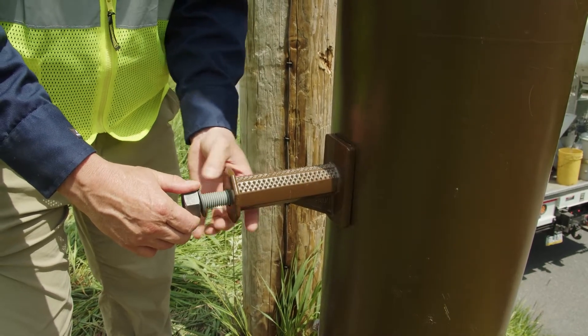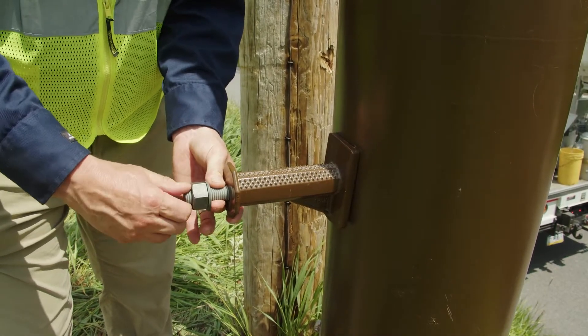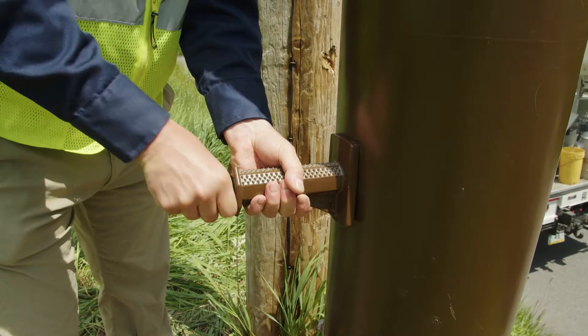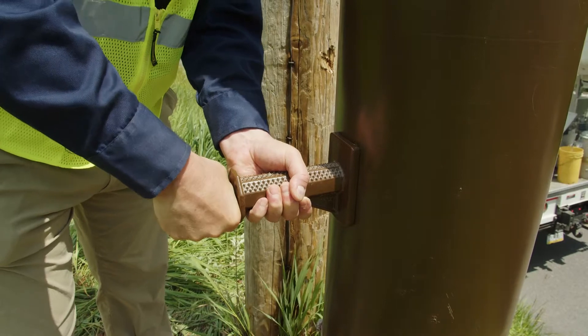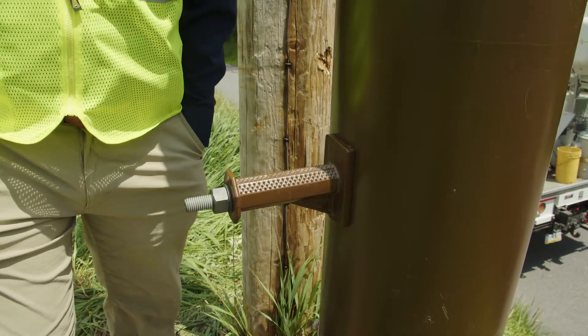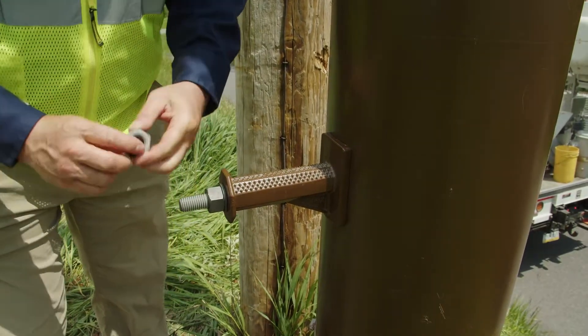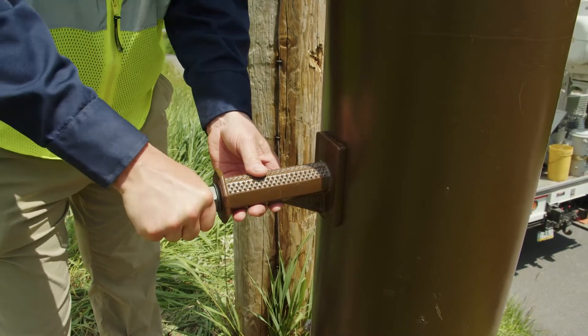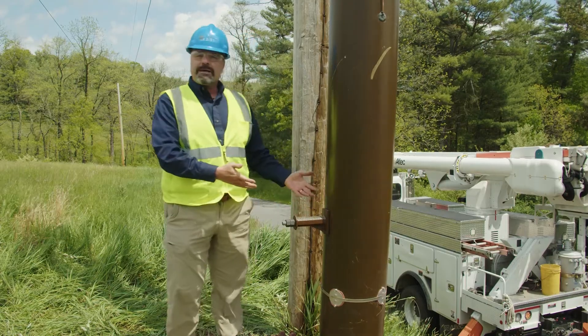In this case I used a one inch diameter hole, then I tighten the nut and snug it with a crescent wrench. Then I apply the secondary nut for safety, and the lineman is ready to climb the pole.